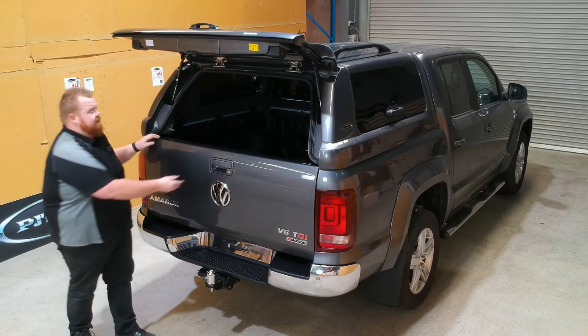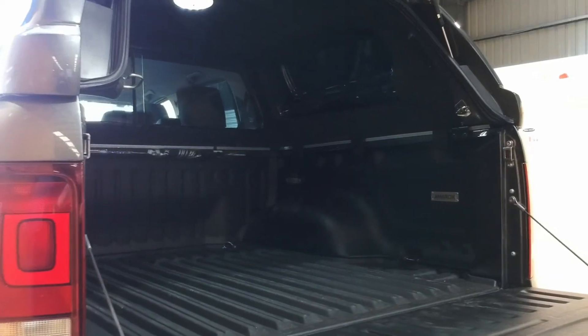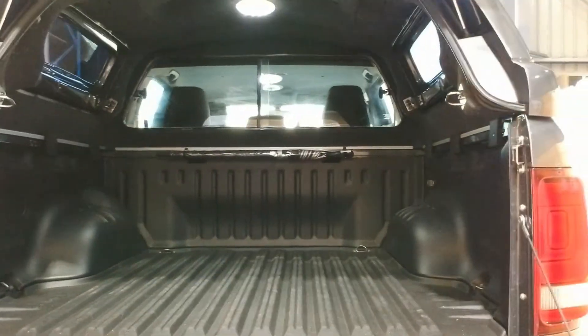You can see the rear access here - with the tailgate down on the vehicle there's really large access, really utilizing that big tub that the Volkswagen Amarok has, which is a fantastic point as well.